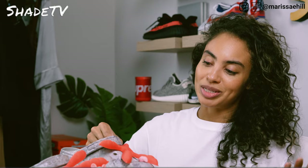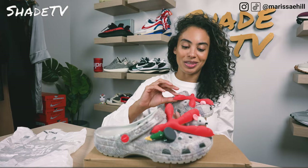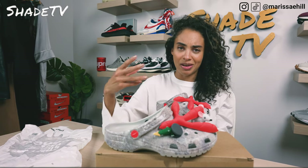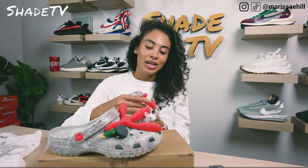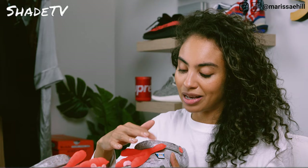Starting with the jibbitz that I decided to use — I definitely had to go with the pigeon feet. These are so massive; this is probably one of the biggest jibbitz I think I've ever seen for a Croc. They are quite large and fill up almost the entirety of the upper. We've got this nice piece of gum, which is a pretty common item you'd see on the streets, as well as a coffee cup from your local bodega.